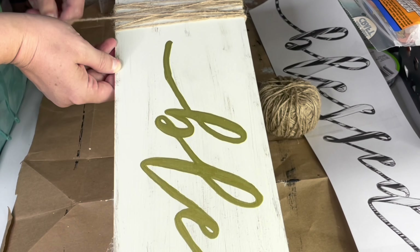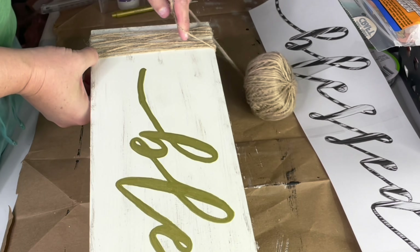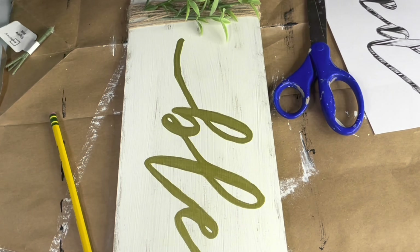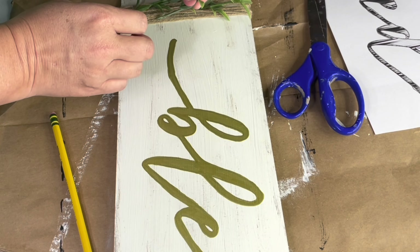I just wrapped jute twine around the board about 10 times and glued it down in the back. Then I cut apart the same faux thyme sprigs from Walmart and stuck them behind the twine. Once I had the placement I liked, I added a little glue to the end of each sprig before tucking it back in. And then the project was complete.